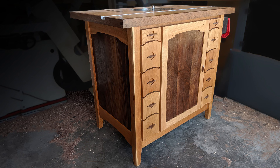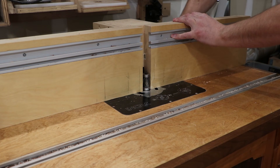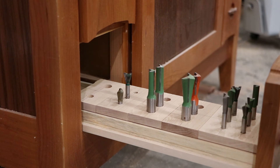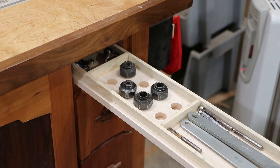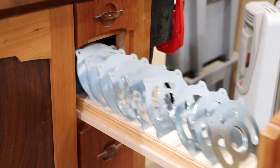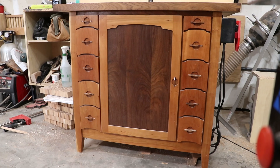Today I'm building a piece of furniture and putting a router in it. It is complete with adjustable fence, modular bit storage, collet storage, throat plate storage, and of course, dust collection.